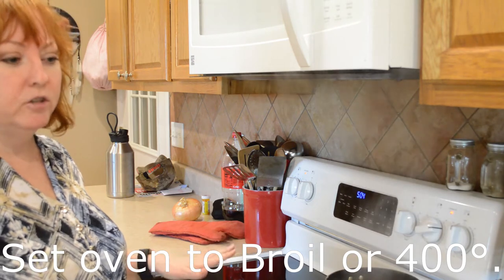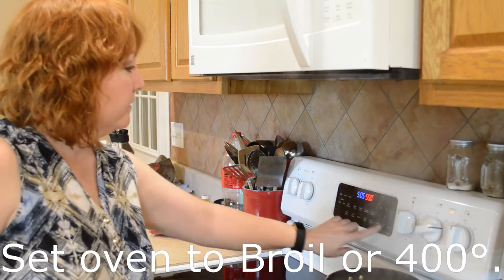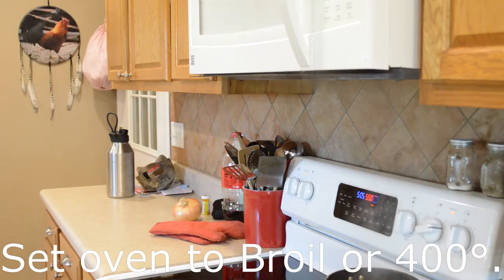So these ribs have cooked for 25 minutes and I've allowed them to natural release for 10 minutes. Now I'm going to go ahead and finish it off, and then we're going to put them on the pan and into the oven.